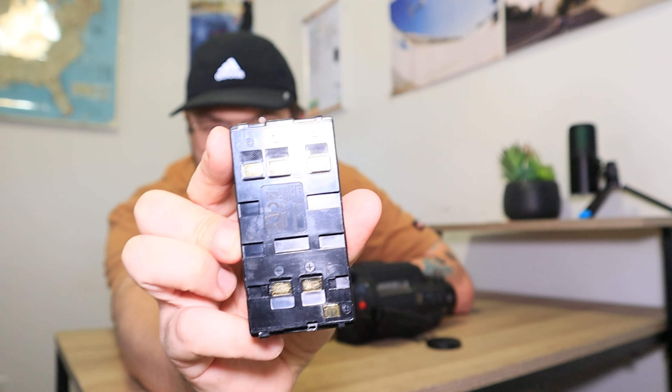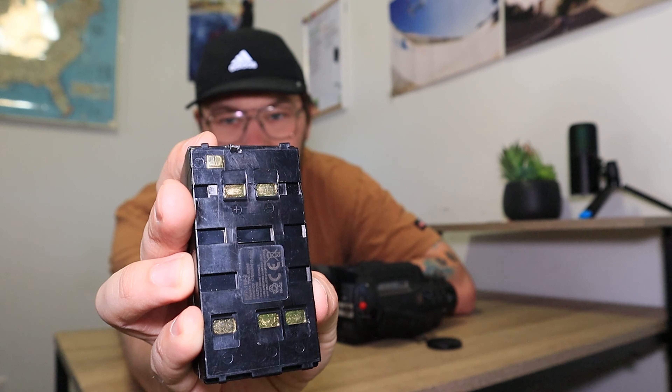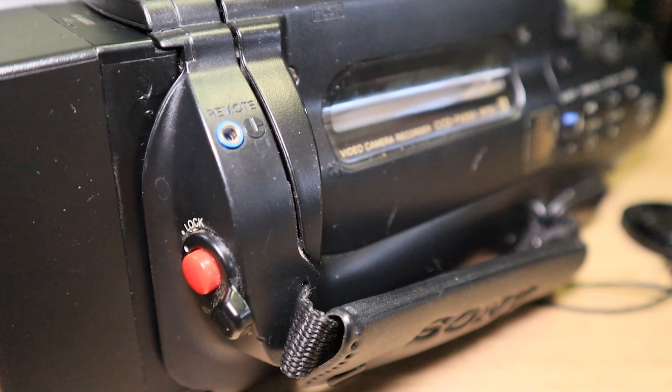One thing worth noting: this camcorder takes the same batteries as a VHS-C camcorder. There are three connectors on top for VHS-C and two in the middle for Video 8. I recommend getting a double-sided battery so you can use it with multiple different camcorders. I'll leave a link in the description for a compatible battery and charger.